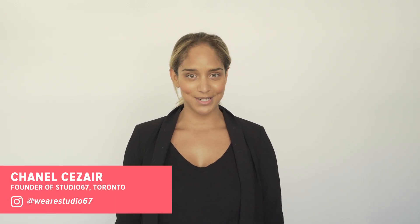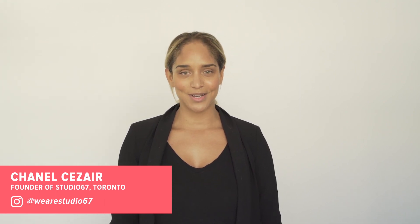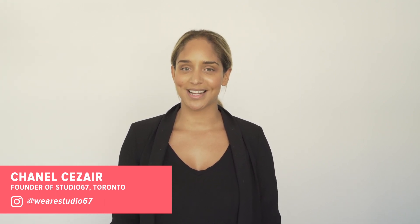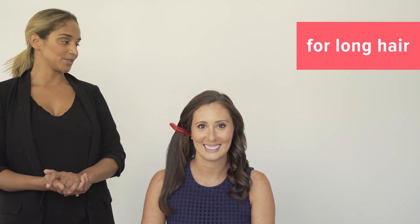Hello, I'm Chanel from Studio 67 and I'm here with Well.ca on set showing you tips and tricks of busy morning hairstyles. We are here with Caroline today and we are going to show you how to do some quick and easy flat iron waves as well as a really nice simple updo to take you through your morning.